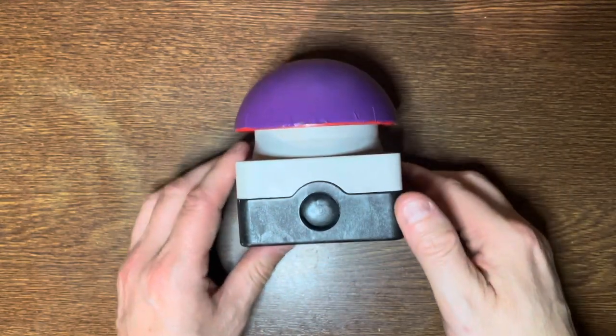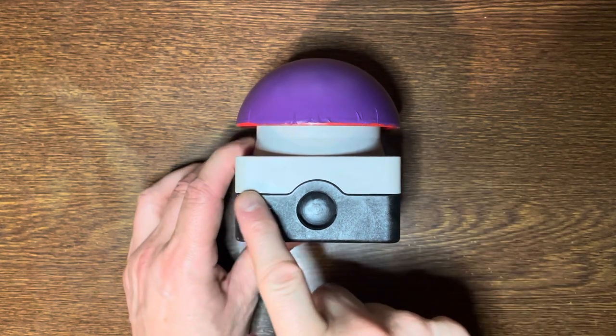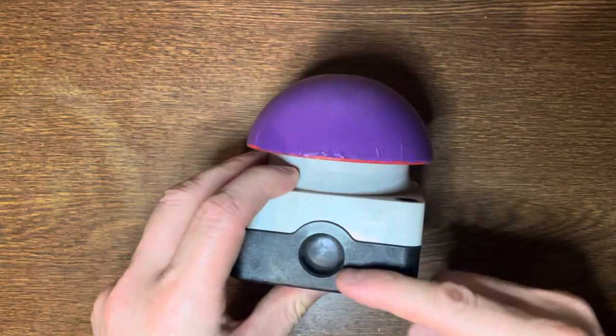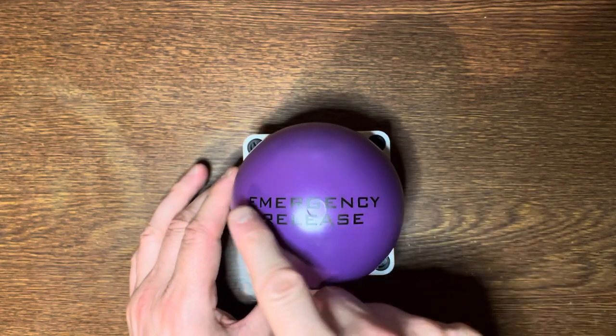And there's also these sticky letters which say 'emergency release' on it. Now the box is a standard sort of stop button that appears in lots of factories and stuff. It's eight and a half centimetres square, ten centimetres in height, and the dome part is roughly nine centimetres across.